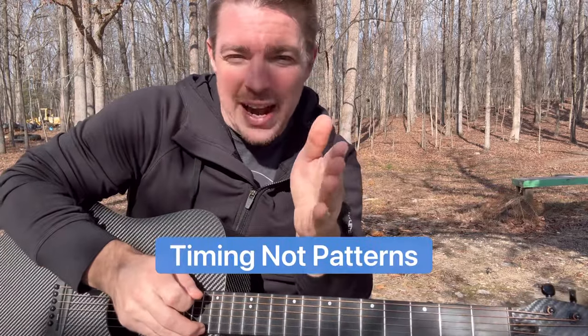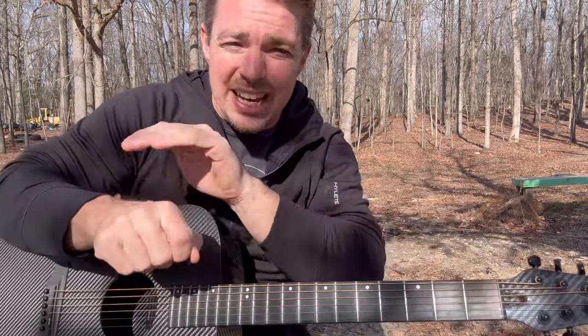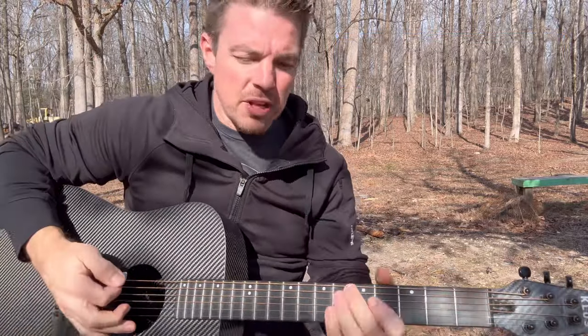When you find a song and learn the chords, ask yourself: what is the timing per chord? And then look at your right hand like a drum. That is my very quick Cliff Notes version of strumming.